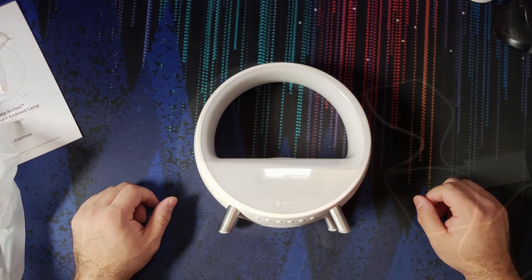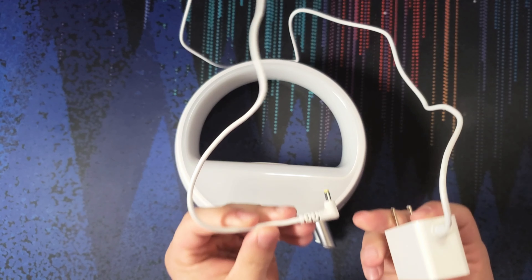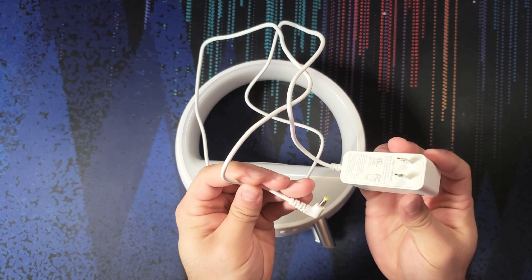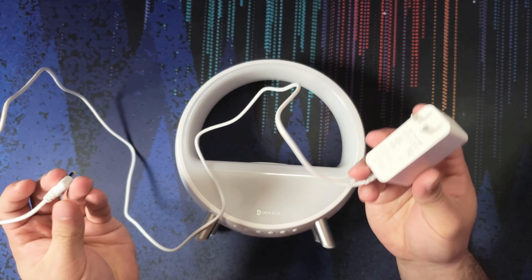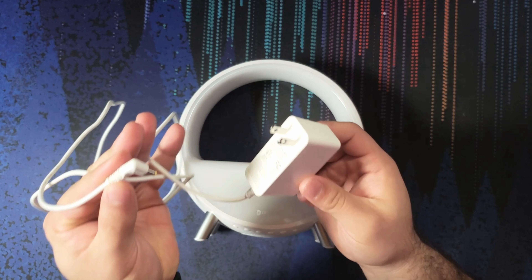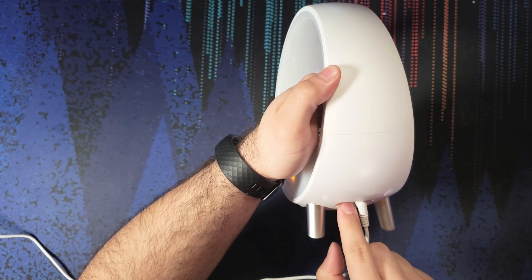We're going to get it set up for the first time. One quick downside is that the cable is only 4 feet long, which is a bit short for my liking. It might be a problem depending on where I want to put it — beside my bed, maybe not, but in my streaming area I might have a harder time. We just plug it in on the side where we have the DC in, and there's also the USB-C out if you want to charge something.